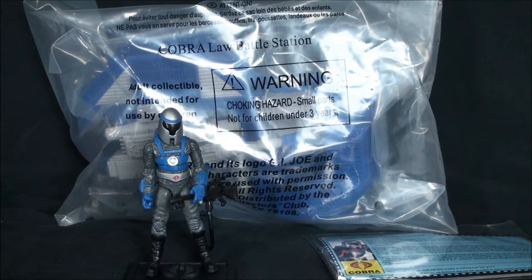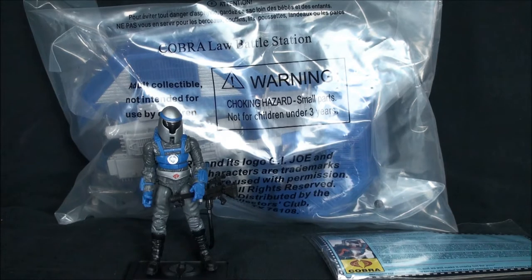Hey, what's happening everybody. This is Dealer back with another Modern Era G.I. Joe video. Tonight we're going to be looking at the infantry kind of troop builder offering from this year's show and the bonus item for attending.